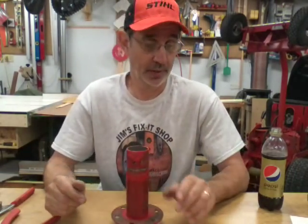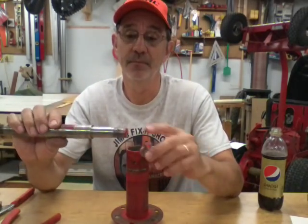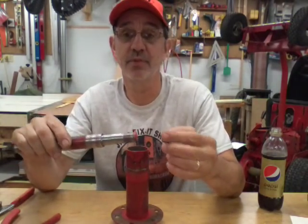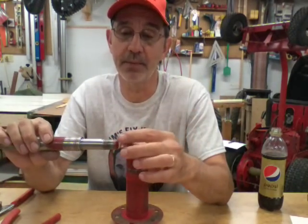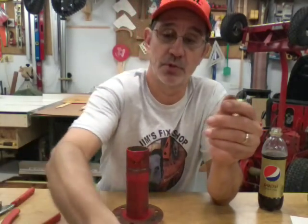Hi, I'm Jim and this is Jim's Fix-It Shop. Today we're gonna try to put the spindle back together with the new bearings and get it back in that mower deck. When I took it apart I found out I had a bad spindle - the threads on the spindle are all messed up, and so is the nut. Looks like maybe they cross-threaded it and forced it on there, that's why I had so much trouble getting it apart in the last video.